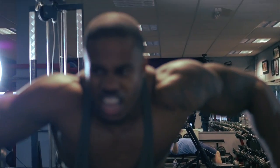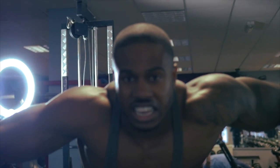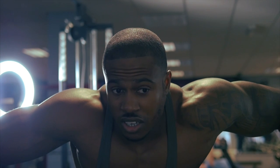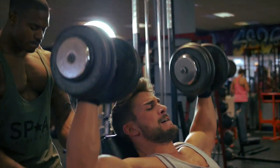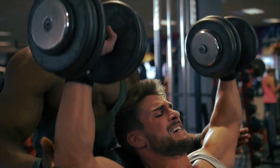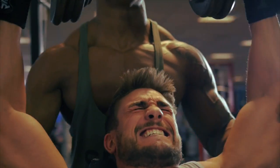I'm about to rep out on the last set, just done my set. Feeling good. First exercise — lots of volume, lots of heavy weight.